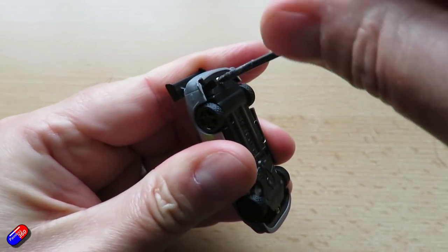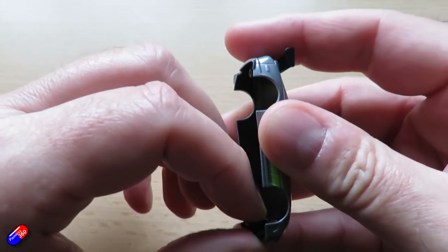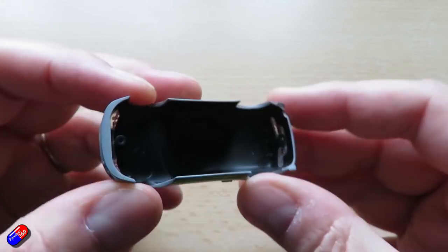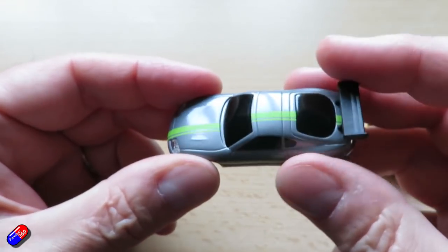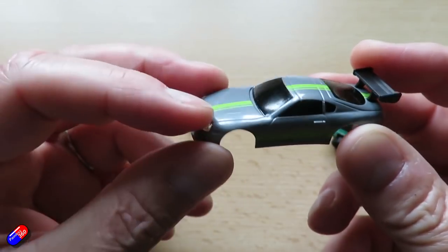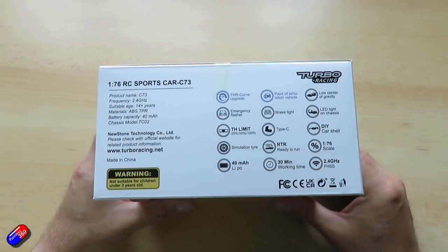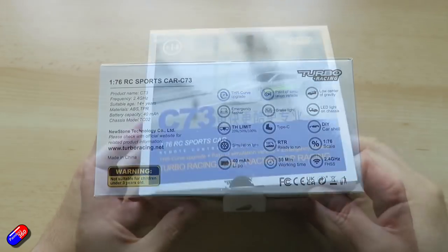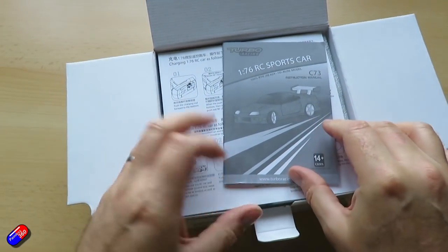There are definitely different versions available from Turbo Racing — they did a mini one originally that didn't have lights, but there are lots of others as well. If they brought out a little MX-5 version I would definitely get one. The only downside with this cute little thing is the price — it's listed on Banggood and lots of other places, and at that price it's kind of wandering into big boys' toys territory. You might buy this for a child if you were feeling particularly flush, but these things get really fun when you have more than one and can actually race and chase each other around the house.